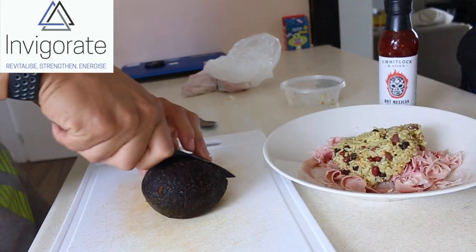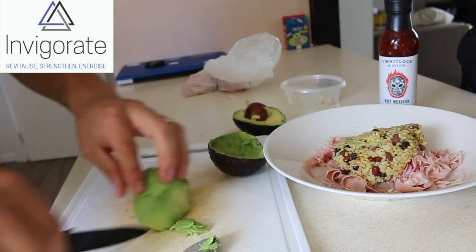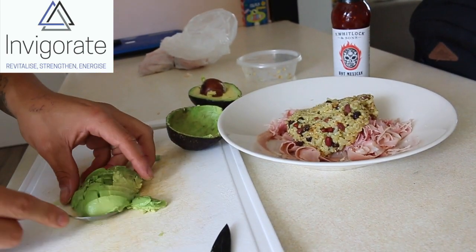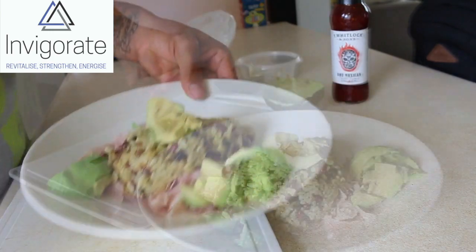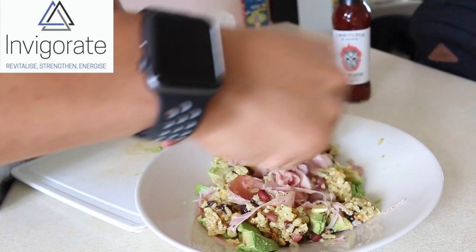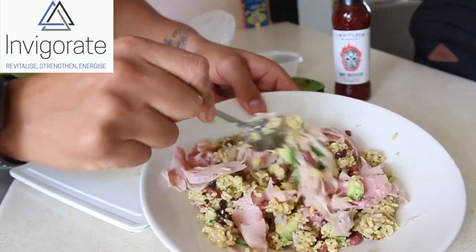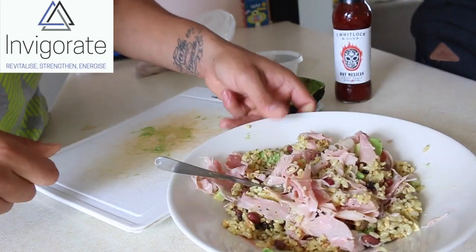Then I'm going to add it to the ham. Like most of my dinners and lunches, I just like to mix it all up — use a spoon, mash it all together. And there you go, a nice easy high protein breakfast with some good carbs, and it looks great.